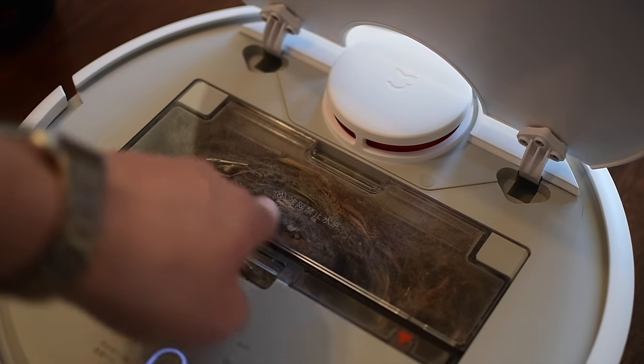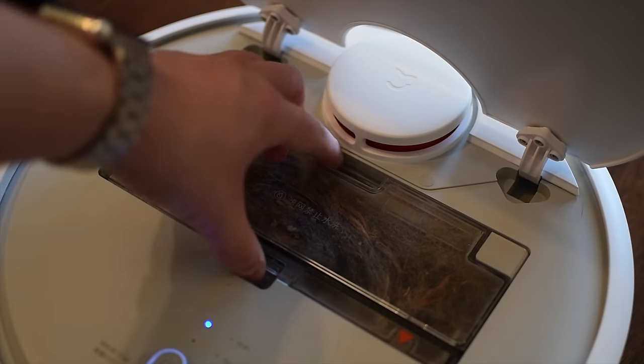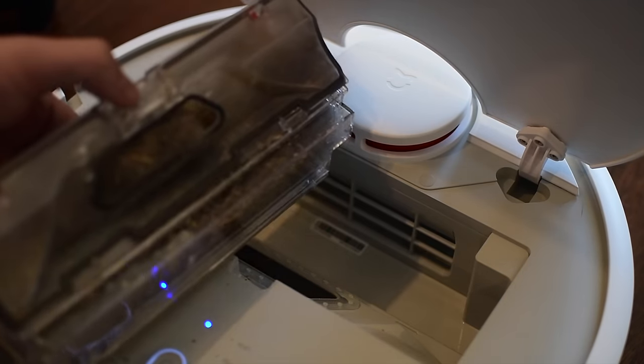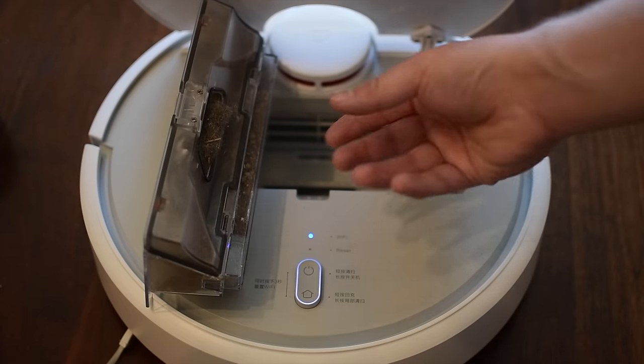After you get done vacuuming, you can open up the top. There's that compartment — it'll be full of debris, hay, hair, dust, and any gross stuff from your floor that it has picked up. You can dump that out and you can even wash out the filter on the backside of it.